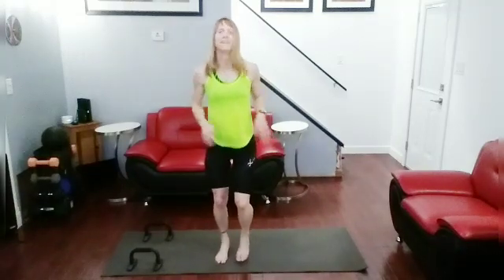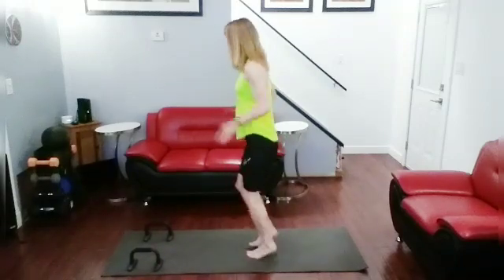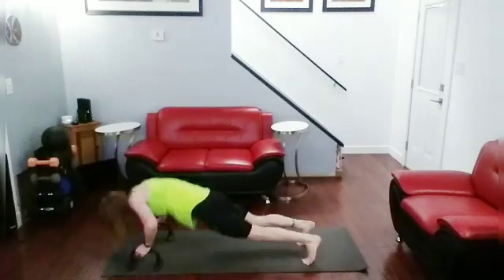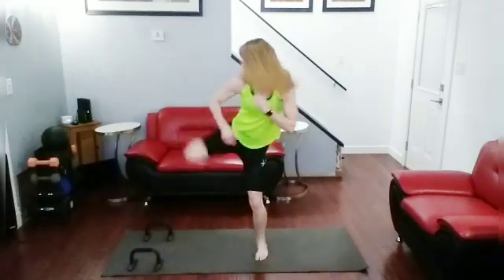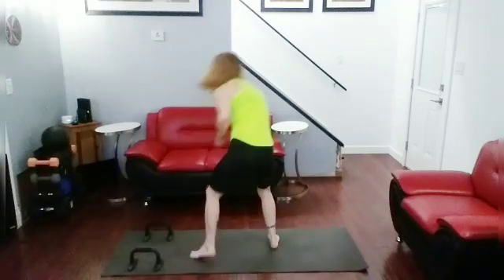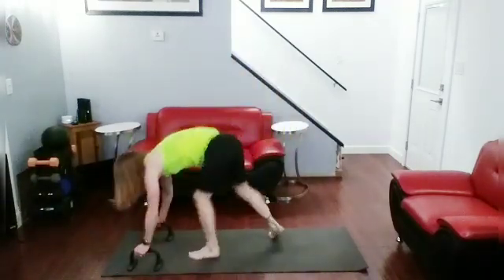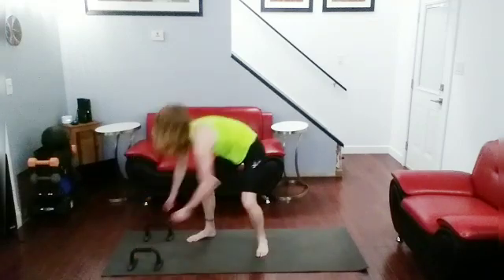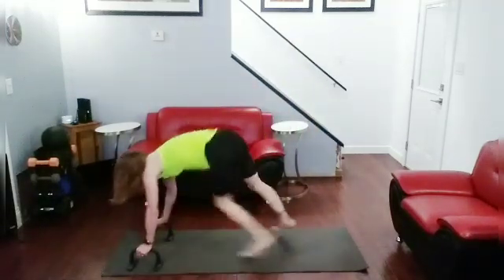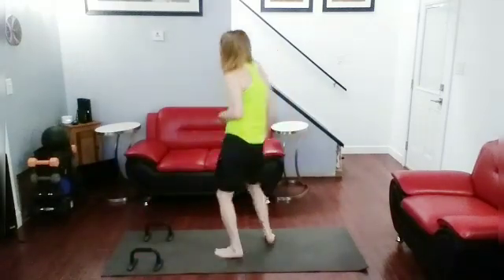We're going to do push-up side kicks — pull it up like I've been doing. Push-up, side kick — ready, go. One, two, three, four. Okay.